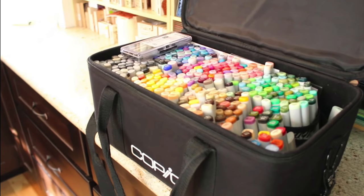This is the Copic bag I've used for ages. It's probably the fourth one I've purchased because I go through these like mad. It's a fabric bag and I travel a lot, so it gets banged around a lot, and I poke holes in it and all sorts of things, so I have had to repurchase this case a few times.